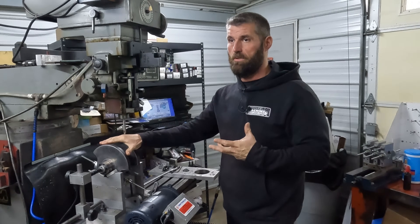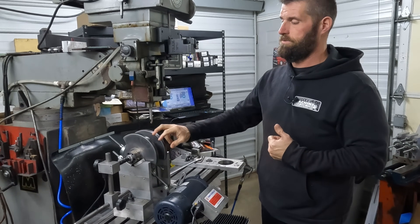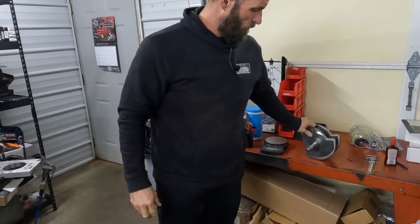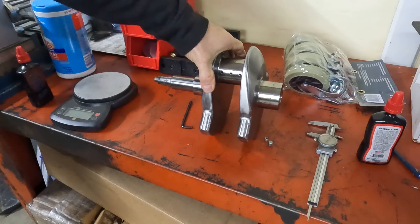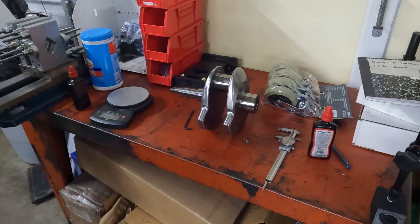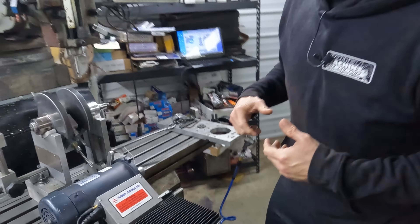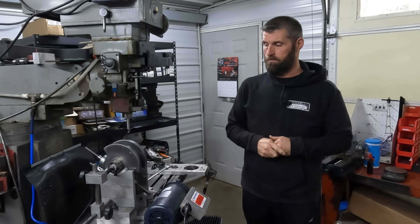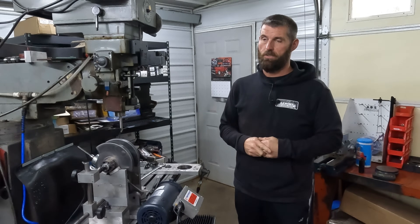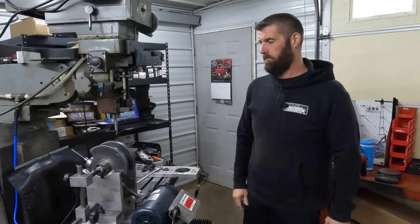Two of these cranks were done at the same time for the team we're working for. This crank has two small pieces of Mallory and the sister crank has one large piece of Mallory. I believe there were some boo-boos with the bob weight and the percentage it should have been balanced to, because on Harleys we find that if we balance to a slightly higher percentage they just do so much better. A normal V8 likes 50%, but a Harley just doesn't like 50% — we usually balance those at 53 to 56%, depending on the application.